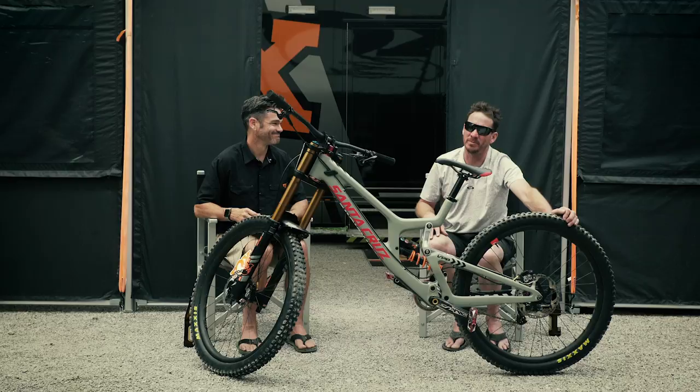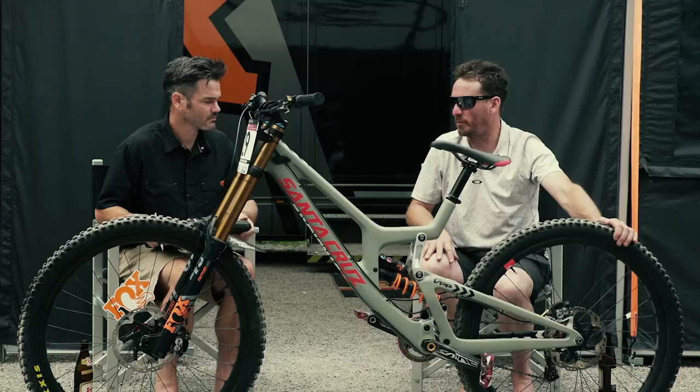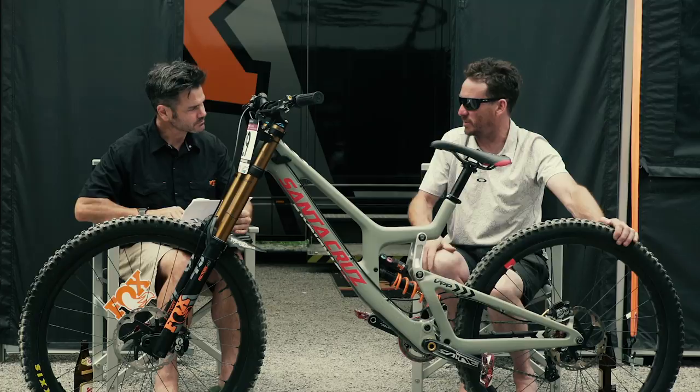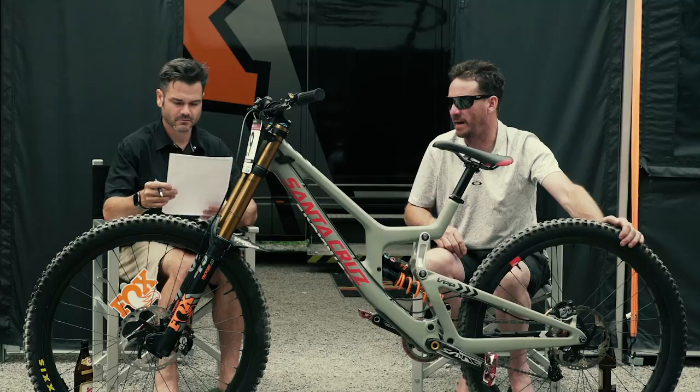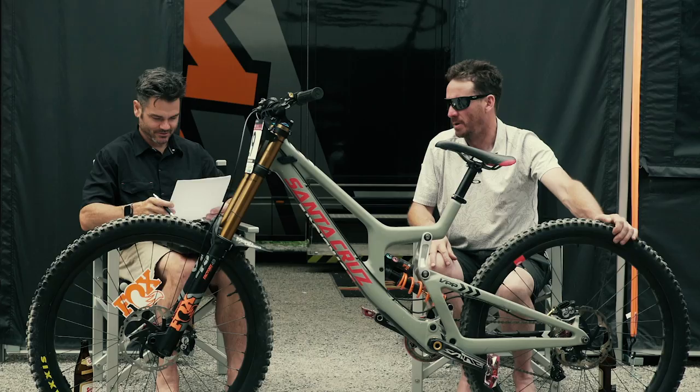Jason? Yes, Geordie? What settings did Gregory crash with? Before he crashed we changed the settings a little bit because he was worried about his high speed compression. I don't think he tried to adjust it on his run — he didn't take his hand off the handlebars to do it like you suggested. But I believe he had 8 clicks of high speed compression and 4 clicks of low speed compression, and 6 clicks of high speed rebound and 3 clicks of low speed rebound.